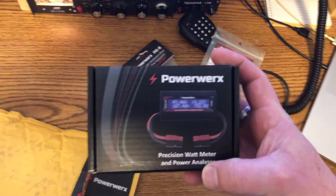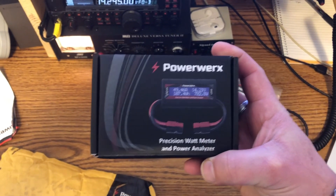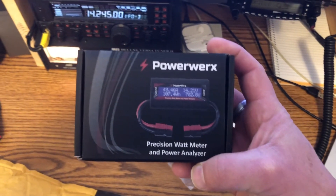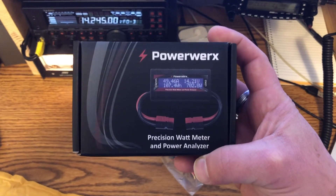And then we have the PowerWorks Precision Watt Meter and Power Analyzer — that's what it's called. Pretty excited about this. It will let me know where my battery's at so I don't over-discharge it too much.